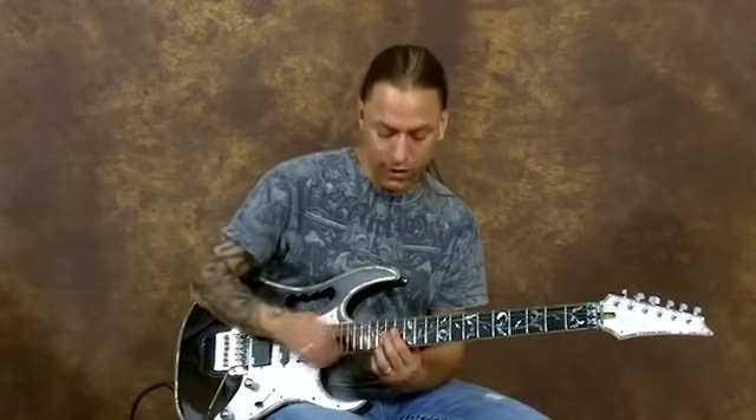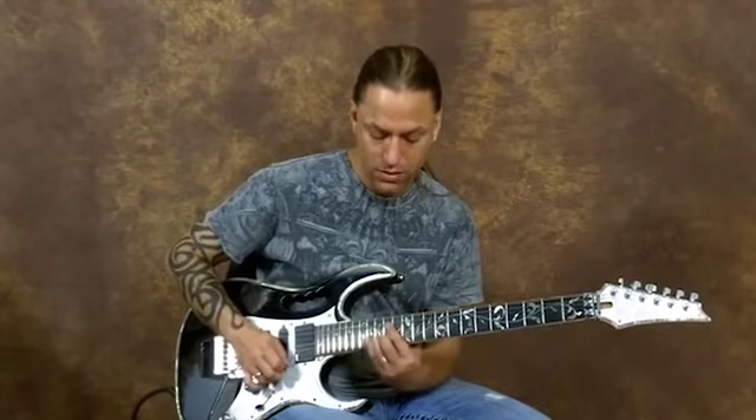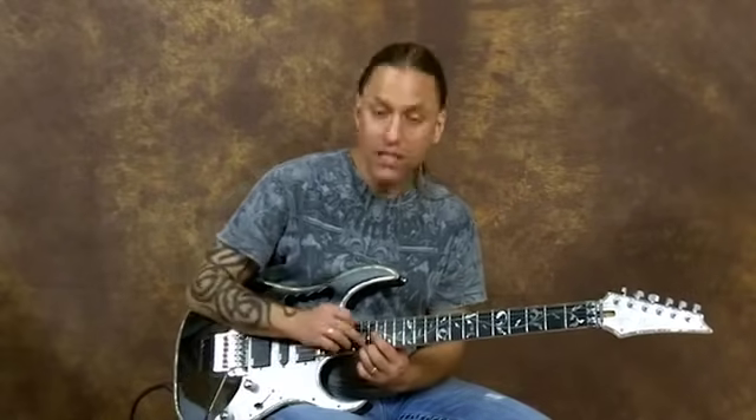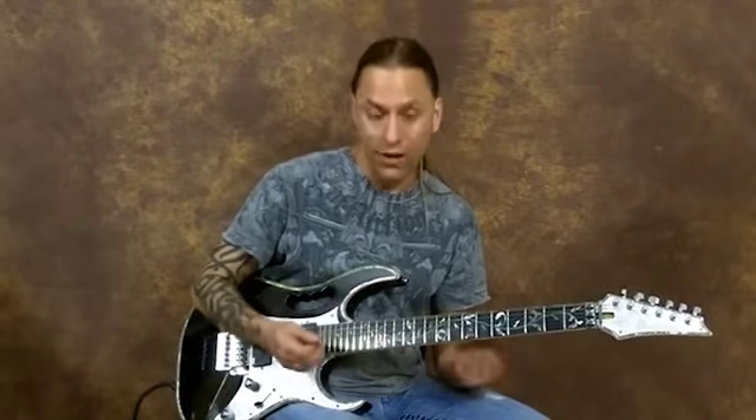Then I'm going to the fifteenth fret of the first string. Then I'm going to slide from thirteen to fifteen, and go to the seventeenth fret of the first string, which is A all over again.